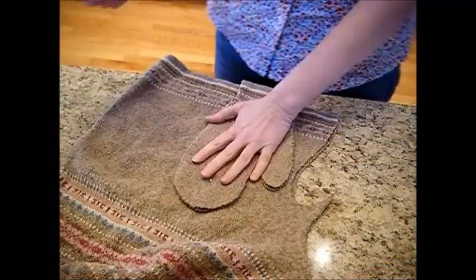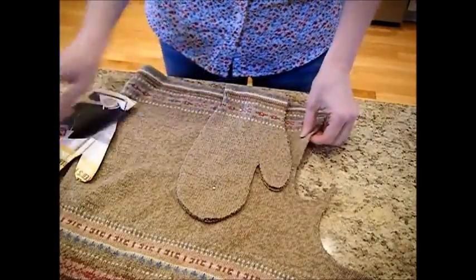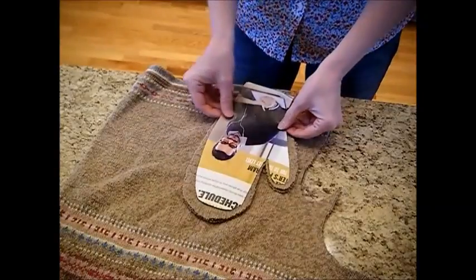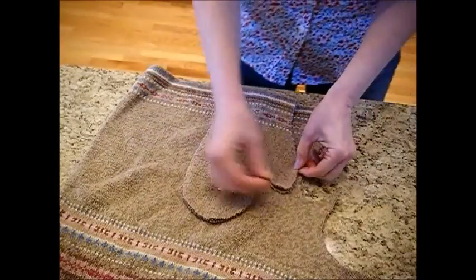Now we're going to do the same thing with this old turtleneck sweater that I no longer wore. I'm just going to make sure we've laid on our pattern and we've added some extra for our seam allowances.